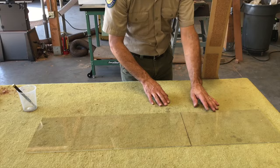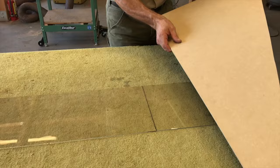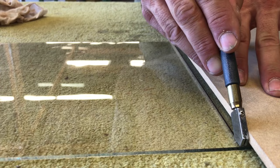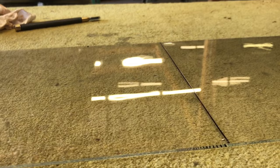To cut the glass, I mark the line where I want to cut it. I take this homemade T-square with cork that I put on the back to keep from scratching the glass. Line it up, take my glass cutter, score it. Carefully move it to the end of the table, and snap.